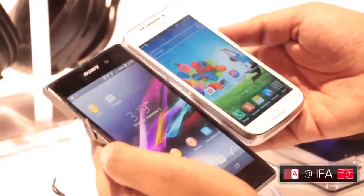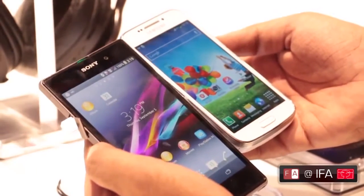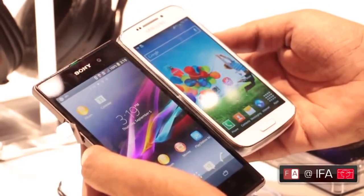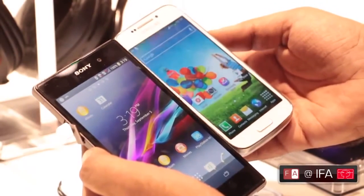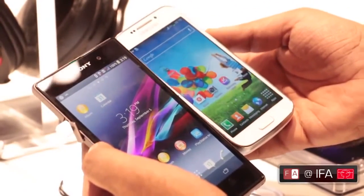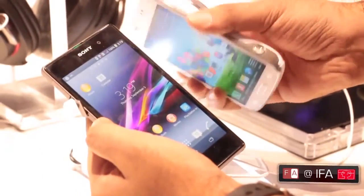In terms of the screen, the Sony Xperia Z1 has a 5-inch full HD Triluminous display, whereas the Samsung Galaxy S4 Zoom has a 960x540 Super AMOLED screen — not HD. And if you can see the form factor, the Sony Xperia Z1 is a lot bigger on the front, whereas the Samsung Galaxy S4 Zoom looks like an S4 Mini with the camera strapped on the back.